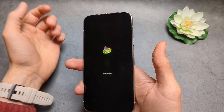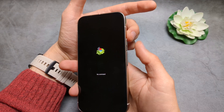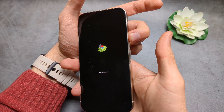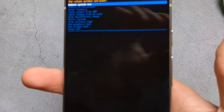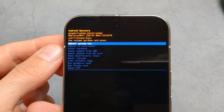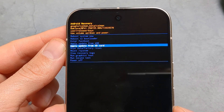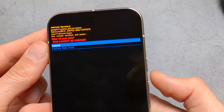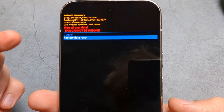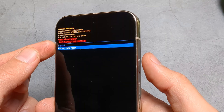You'll see the dead Android screen. Press and hold Power, then click Volume Up once. You'll see a menu. Using the volume buttons, cycle to Wipe Data/Factory Reset and confirm with Power. Then go to Factory Data Reset and confirm with the Power button.